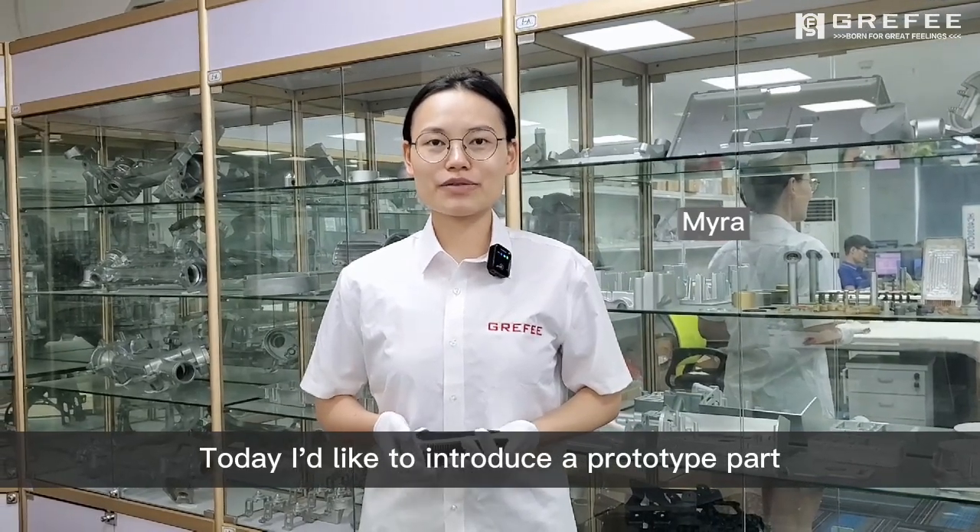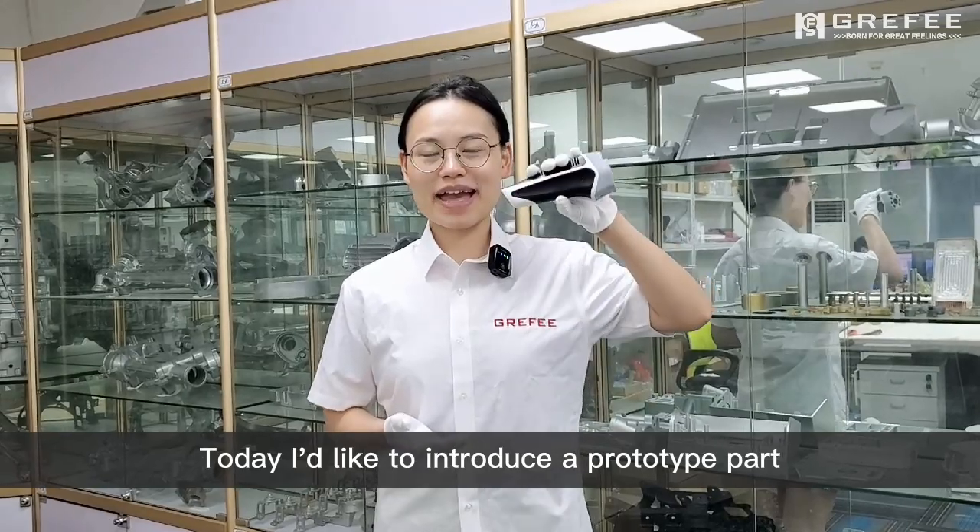Hello, welcome to GRAPHEY. My name is Mila. Today I'm going to introduce you a prototype part, as you can see on my hand.